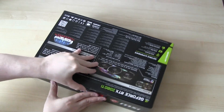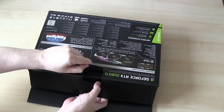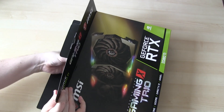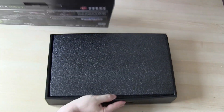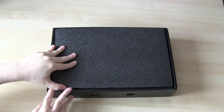Let's open it up and have a look inside. It's the very first time I'm opening this.